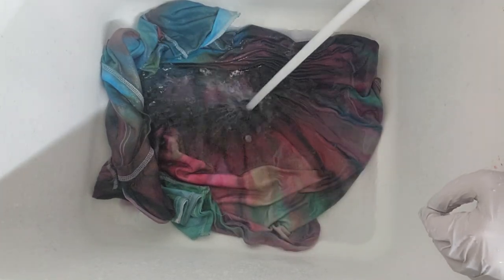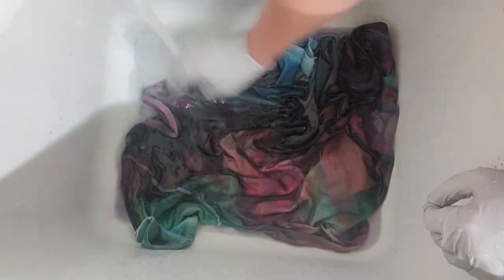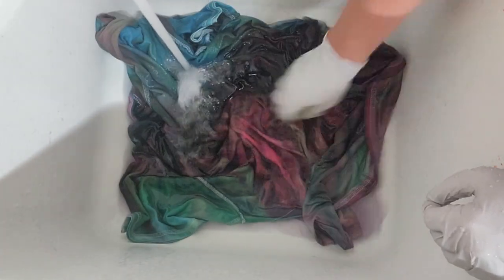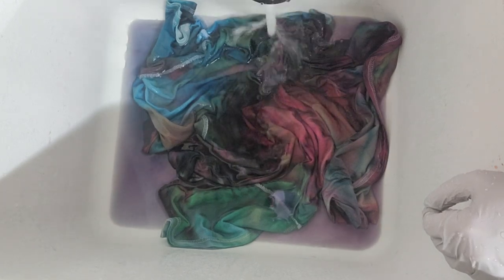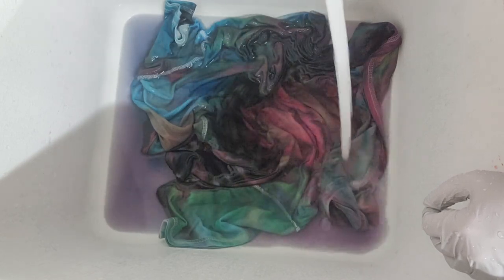Then at some point I went ahead and warmed the water up to hot to try to rinse out any of the excess dye that didn't bond with the fabric. I also untied that sinew line and continued rinsing until the water was rinsing almost clear. Then I put the shirt along with some of Dharma's professional textile detergent into my washing machine and washed it on a hot water cycle.